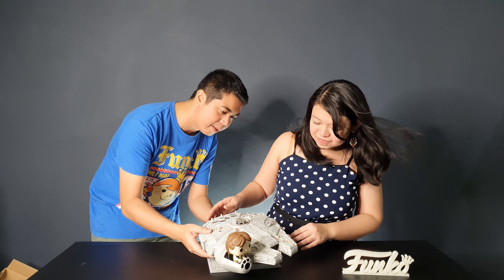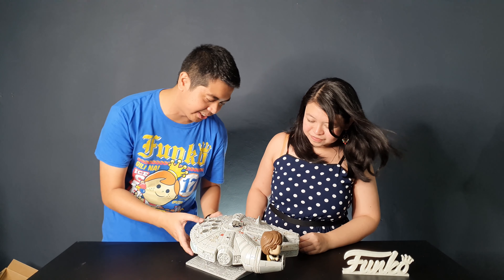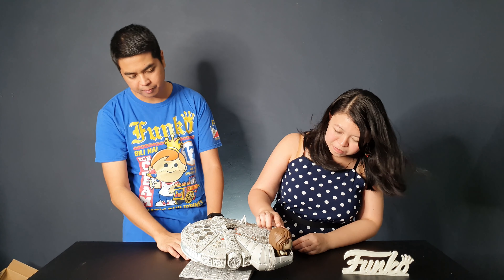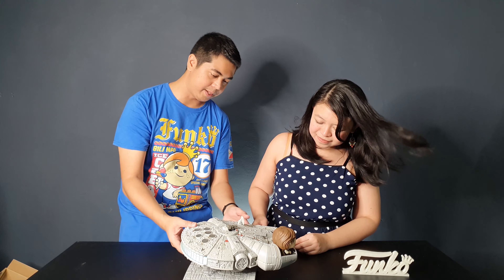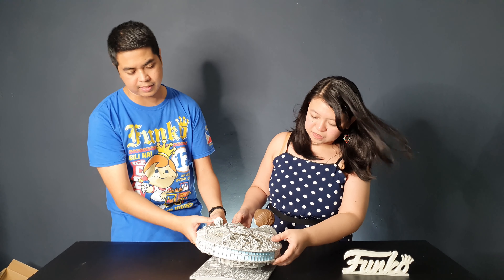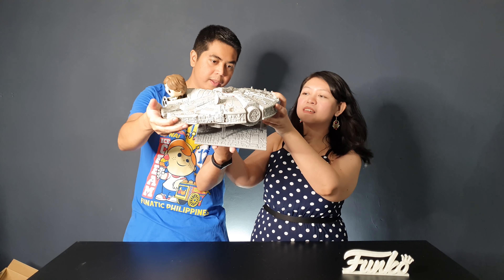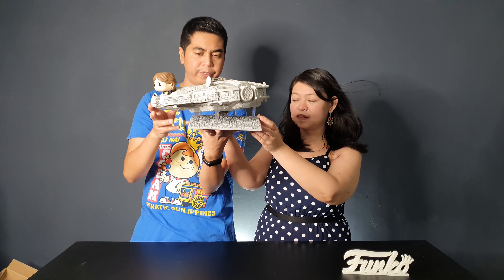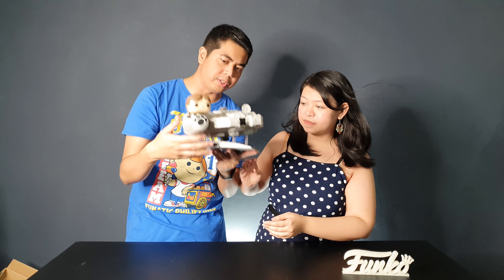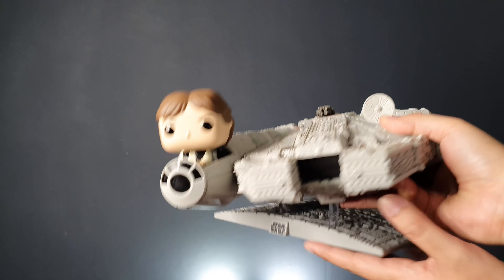It looks so awesome — all of the details are absolutely perfect. The only thing that's missing is Chewie, but it's okay because this is Han Solo's ride. Han Solo is a bubble head, of course, because it's a Star Wars pop. Let's start with the bottom first — the base looks absolutely amazing. It should be displayed in front like this because it has the Star Wars logo.